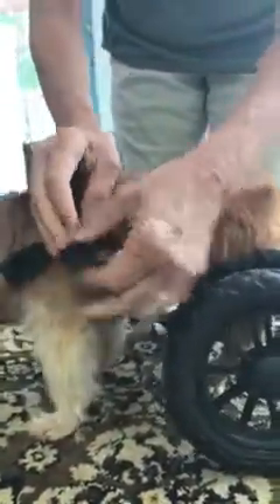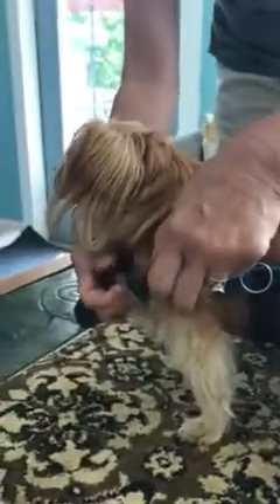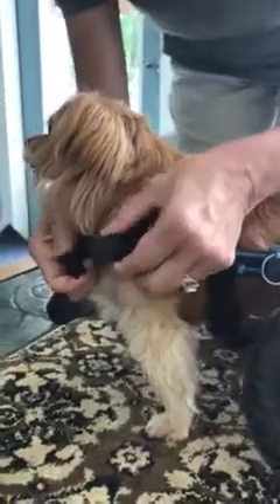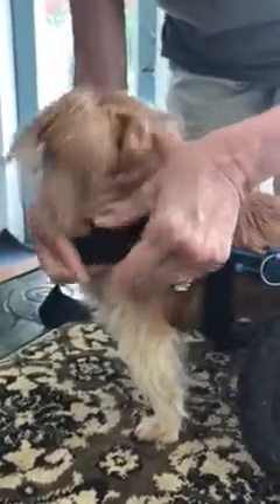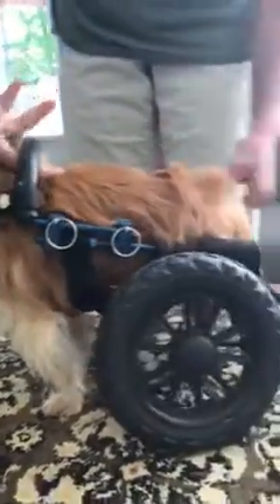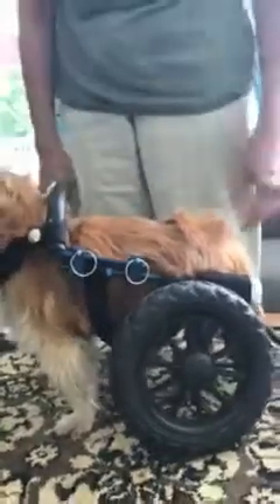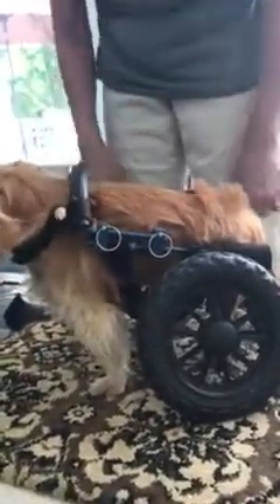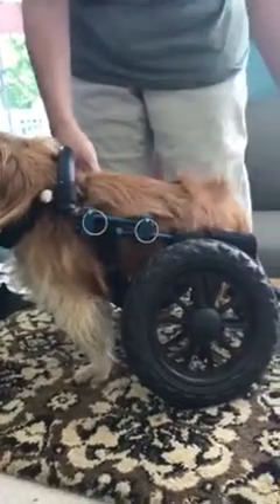I'm putting the pull pins in and buckling the chest strap. You can see the yoke is about an inch above his shoulder blades, the chest strap is on his throat which is very uncomfortable, and the side rails aren't level.